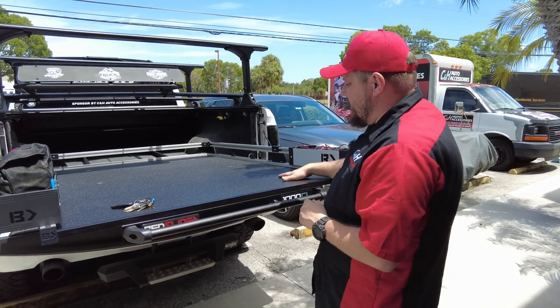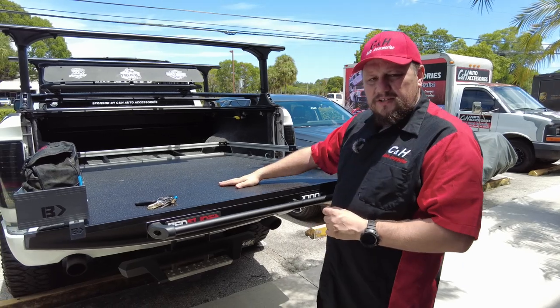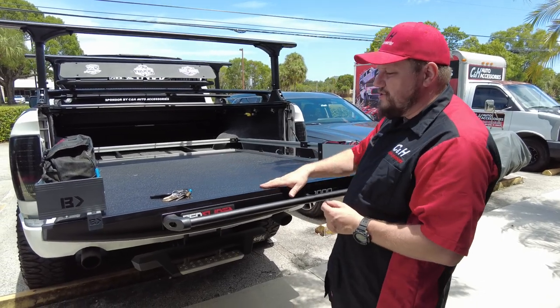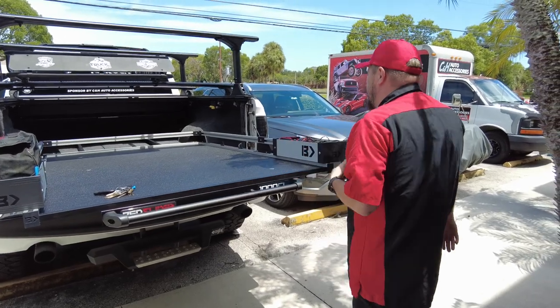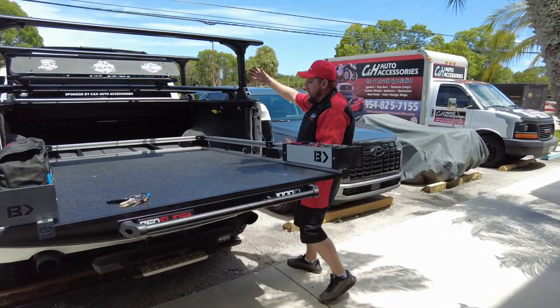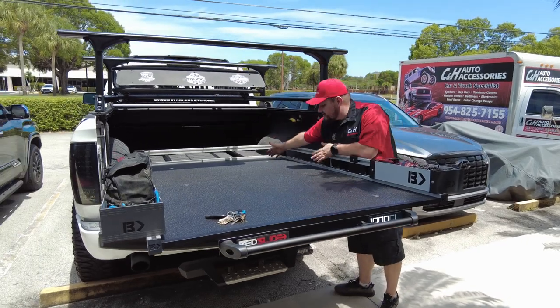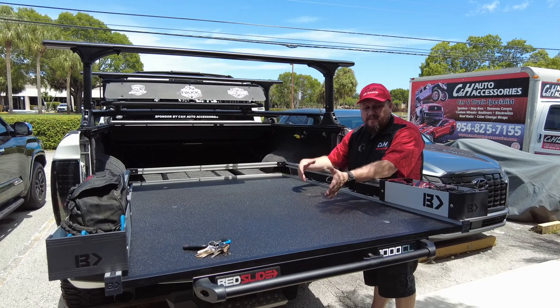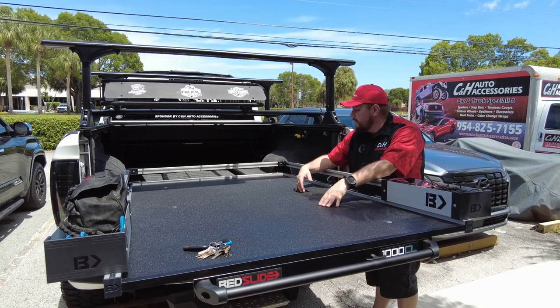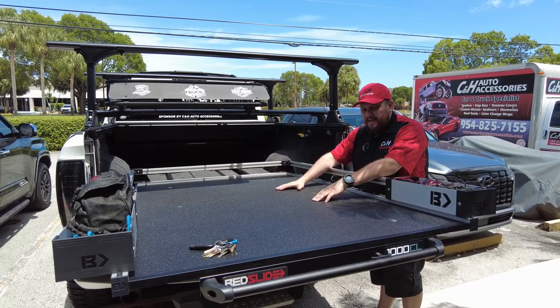It's a really nice Bedslide — this is a non-slip finish, so if you put something on here it's not going to go sliding super easily. And the other nice thing is, with all the racks and stuff on the truck, you can now easily access gear stored up front. This one is a 70-30, but they do make some 100% models that come out even further, so it all depends on what you need.